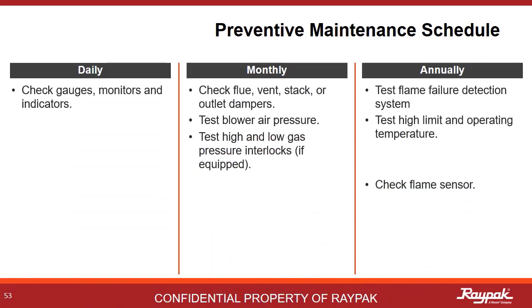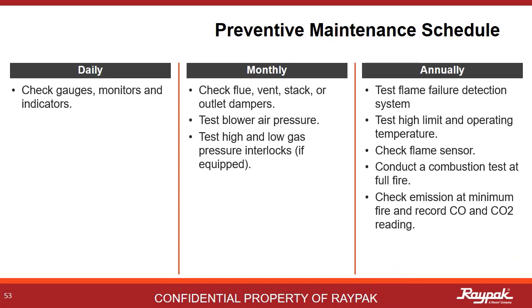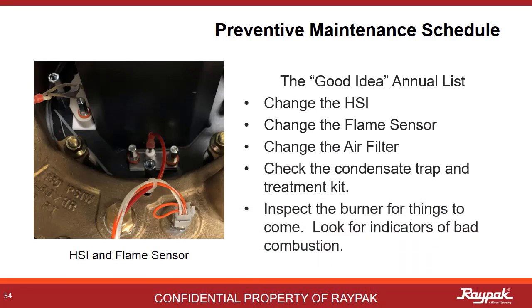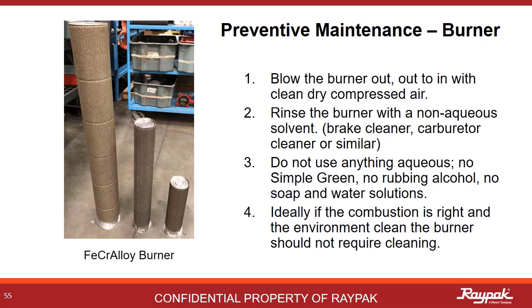The preventative maintenance schedule is similar to the suggested maintenance schedule. This list resulted from discussions with the Raypak service team. The last bullet point refers to looking for any signs of burner degradation or discoloration. The HSI, flame sensor, air filter, and condensate trap should all be changed annually or more frequently if needed. The burners used on this line of appliances are made from an alloy called Fecraloy — a made-up word meaning iron, chromium, and aluminum. Since it has iron in it, it can rust. Therefore, never use water when cleaning the burners. First, use dry compressed air going from the outside in. Next, use a hydrocarbon solvent like brake clean. Make sure the burner is dry before reinstalling it and be extra careful when working with flammable solvents.